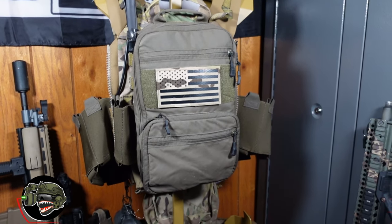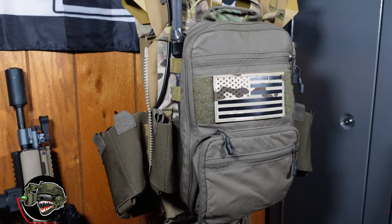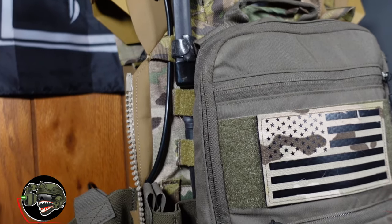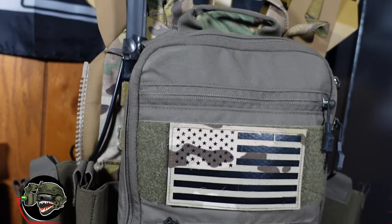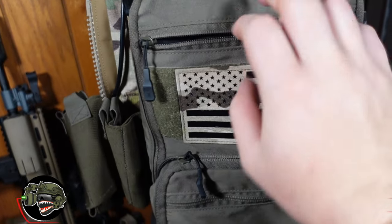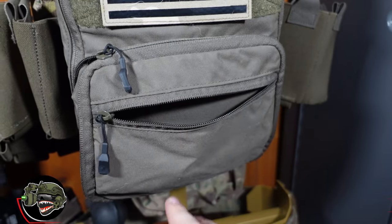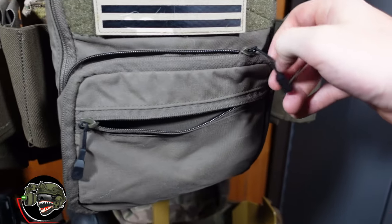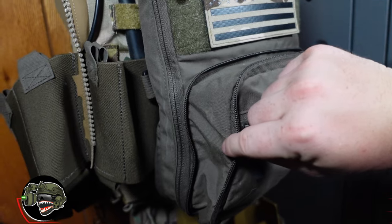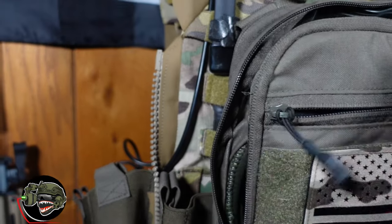Moving to the back of the plate carrier, I'm running a Haley Strategic flat pack. I love these flat packs because I can go very low profile with them, or if I need to carry more stuff they do extend. Next to that is my antenna for my radio. The flat pack has a lot of options for space — I like to carry a hydration bladder, maybe an HPA tank, spare storage for ammo, possibly batteries for my GoPro. If I'm not running anything, I can keep it tight against my person. They can become very flat or very bulgy depending on how much gear you're taking.